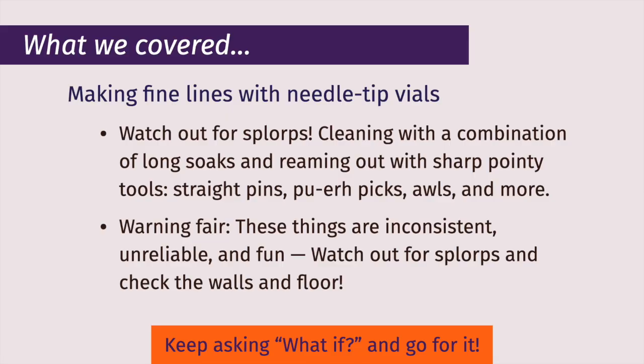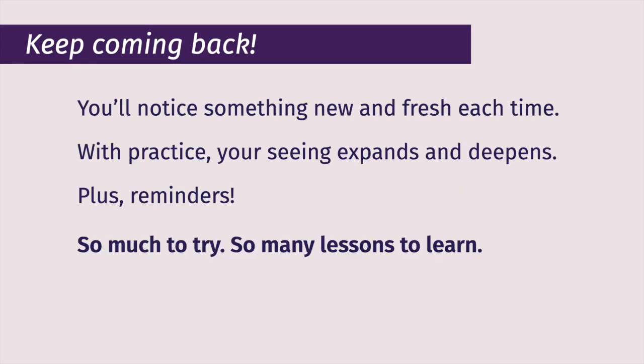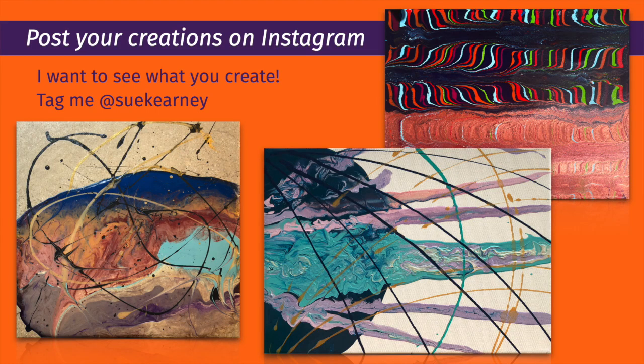Well, I hope that was fun and useful for you. Please subscribe, hit the like button, share this with your friends, and please keep coming back. More videos soon. Thank you.